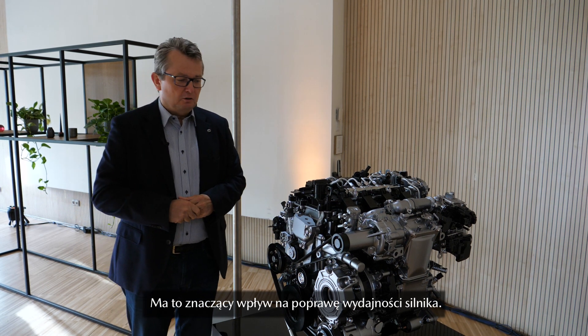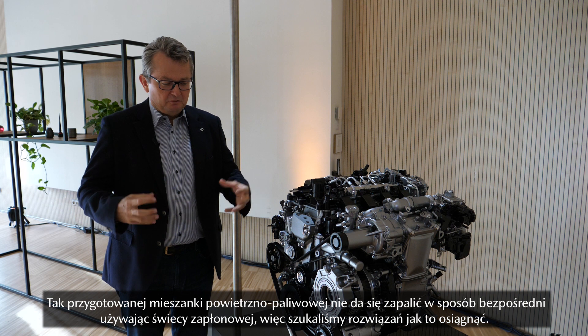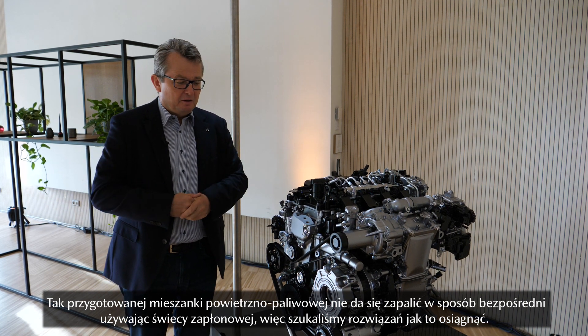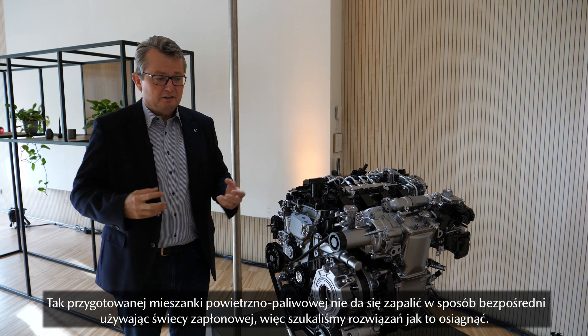This has a big advantage in terms of efficiency. However, such a mixture which is very lean you cannot directly ignite with a spark plug anymore, so we had to find another way to do that.